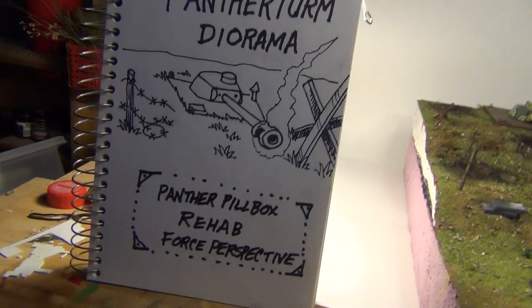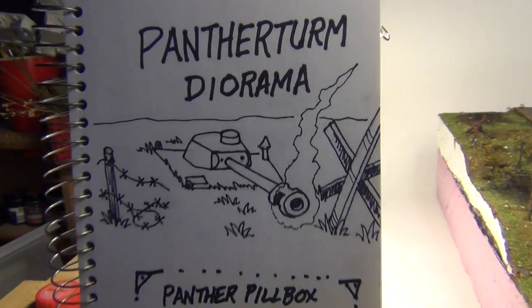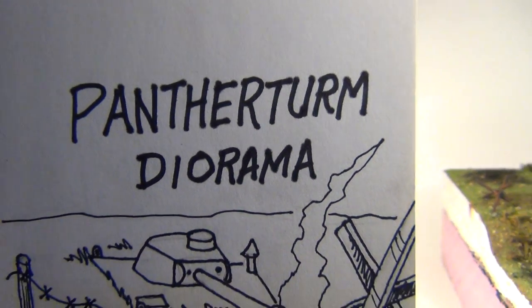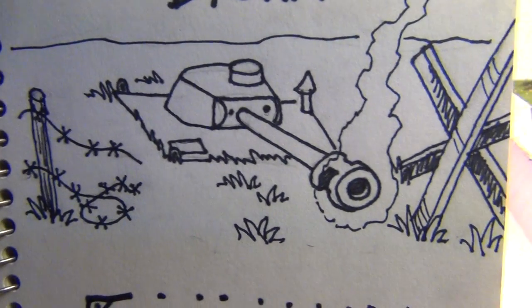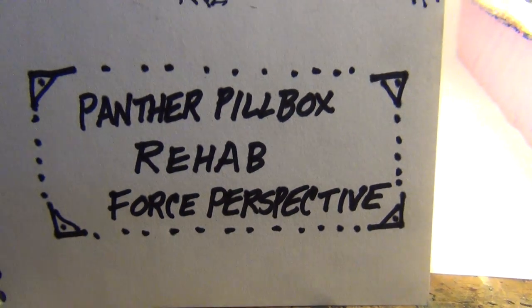Guten Tag, Mighty Metal Maniacs! This is Panzerman Bill of Panzerman's Bunker coming to you with another project update. Panther Turm Diorama — or more specifically: Panther Pillbox Rehab Force Perspective Diorama.